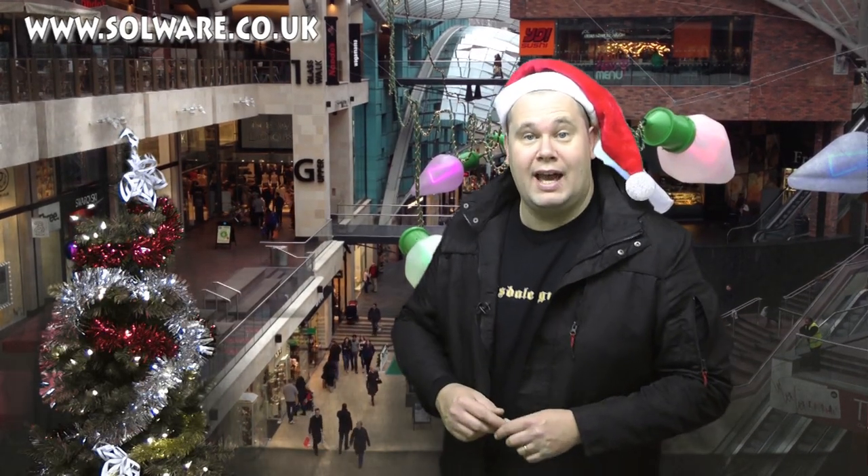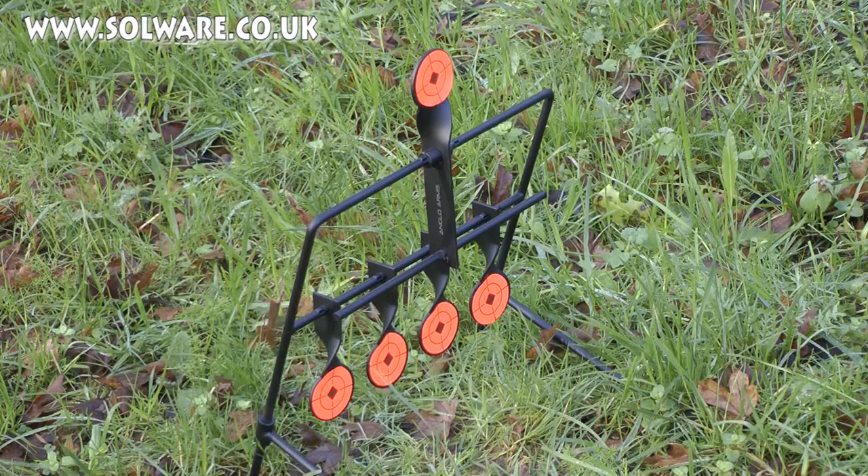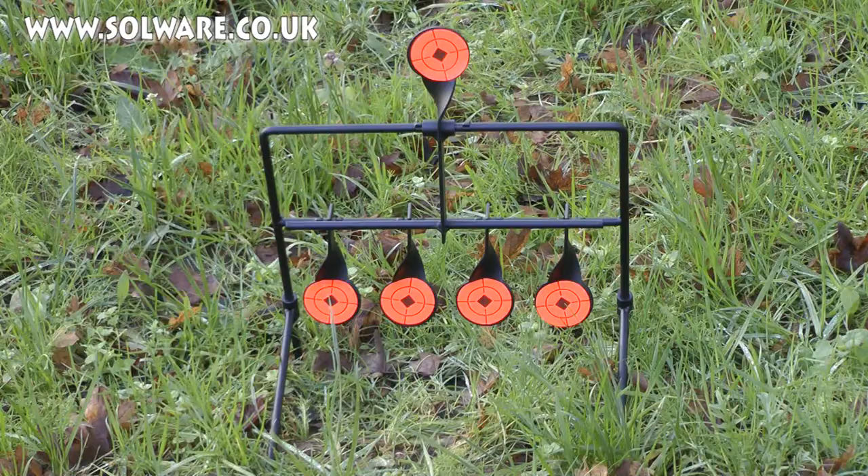Hello there! Welcome to the Airgun Gear Show. Day 6 of our stocking fillers from Solware of Tamworth. And that means it's two sleeps until the fat man comes down your chimney. Let's go outside and see what he's brought for us in his sack today. I've got the Anglo Arms Resetting Airgun Target System, and this is ideal for the bottom of your garden or the bottom of your range.